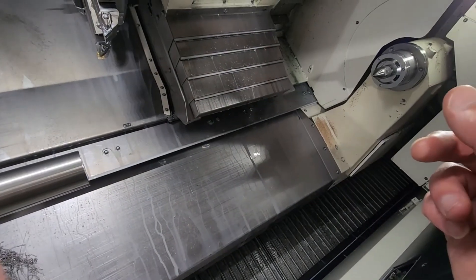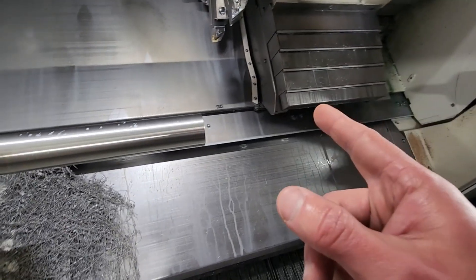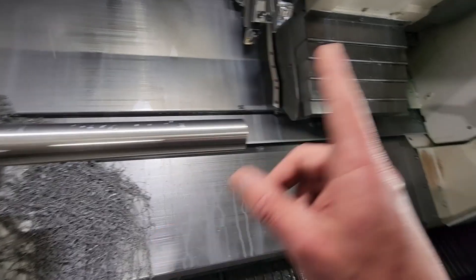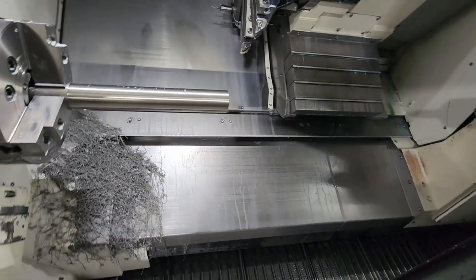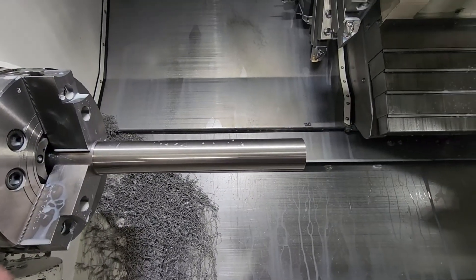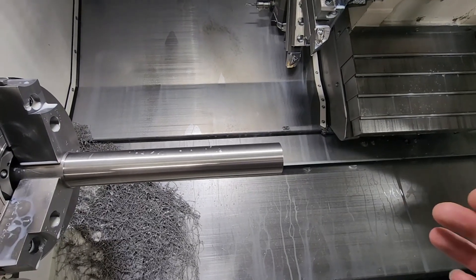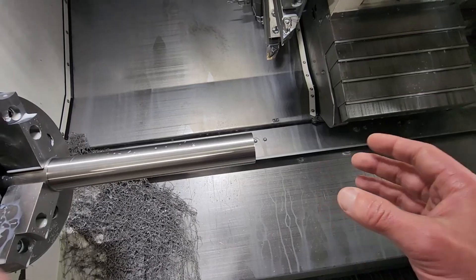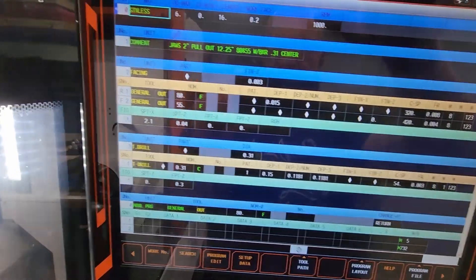Then I do have an automatic tailstock engage. I have a tool that's coming out, does the roughing pass, and the tailstock is going to retract. That's going to be the cycle. When you have a part sticking out that far, use a little bit smaller cuts so it doesn't put a lot of pressure. Also you can throw down your center drill so it actually runs pretty stable. This is how the program looks.